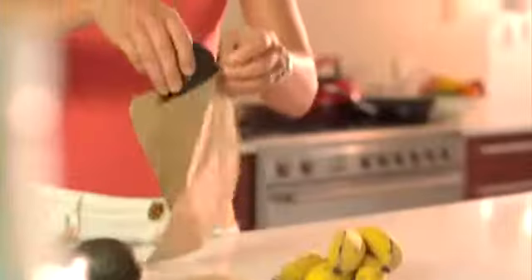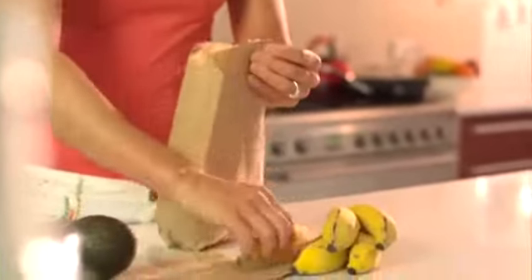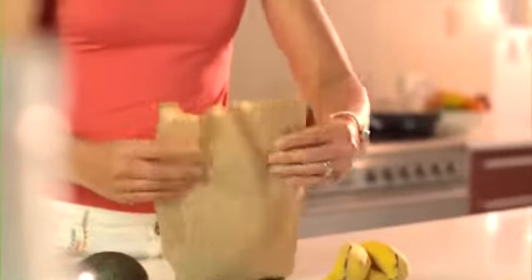Now, if your avocado isn't ripened, simply pop it into a brown paper bag with a banana for about a day or two. This will quickly ripen the whole process.